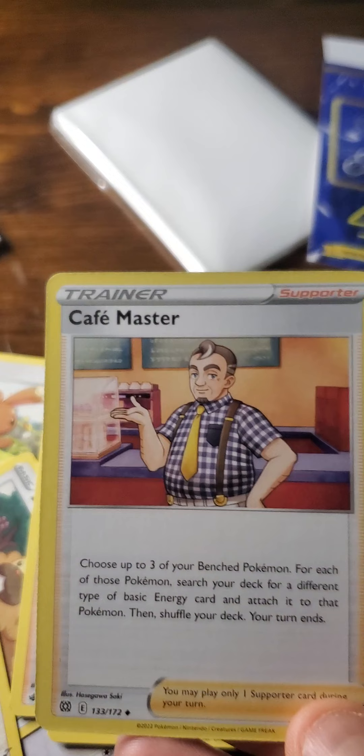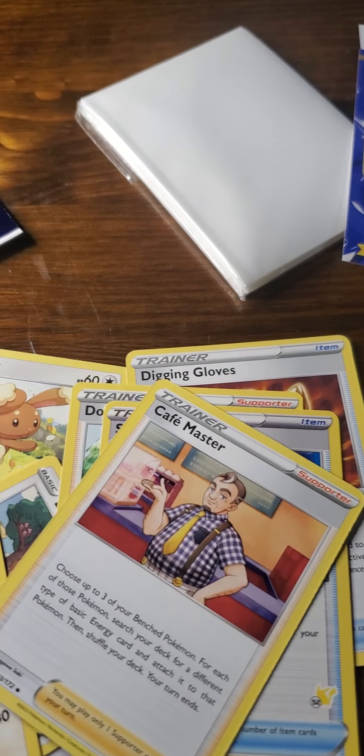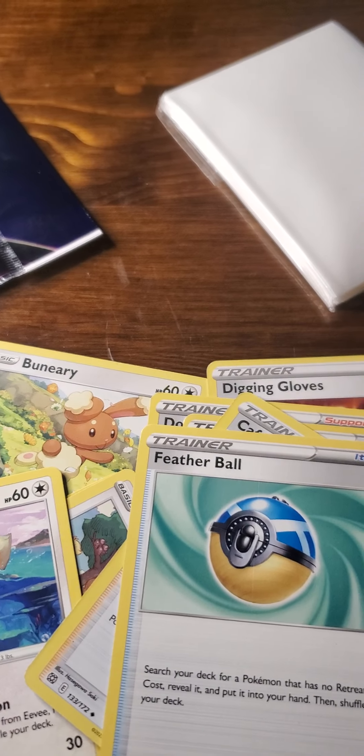For 4 bucks, you know, a pack at the store runs about $8, so you could buy 2 of these for your kids. And if they're just starting out, it's perfect.